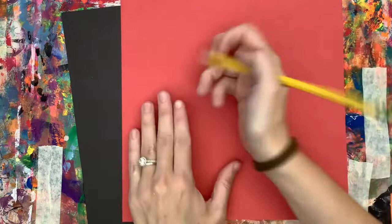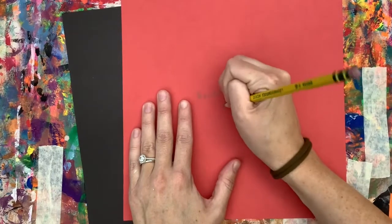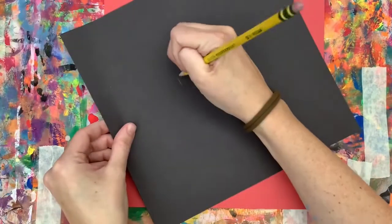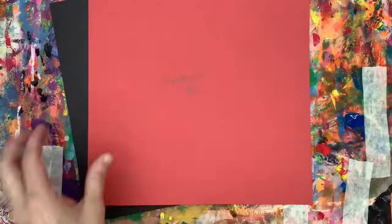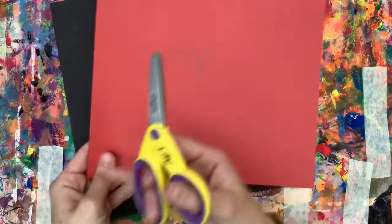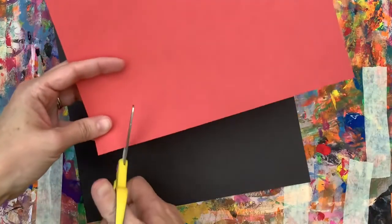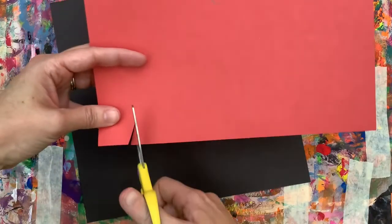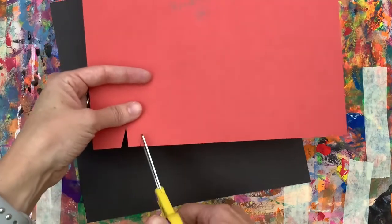The first thing we're going to do is write our name and the day of the week on the back of each paper — do it on your color and on your black. Now I'm going to use my scissors, thumbs up fingers in, to cut some triangles along each edge. These are those spikes like we saw in the artist's artwork.